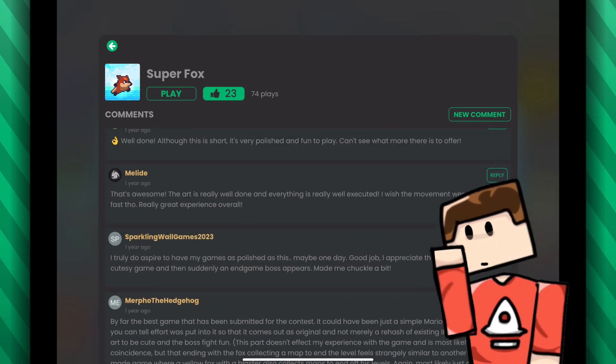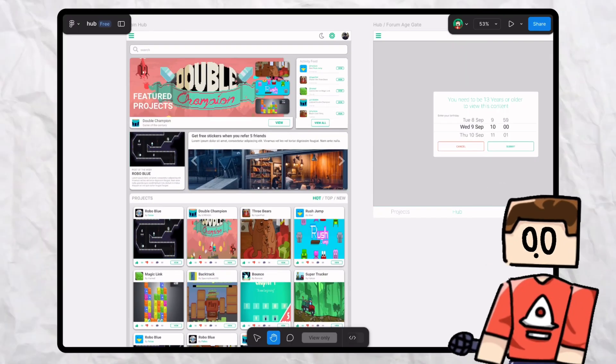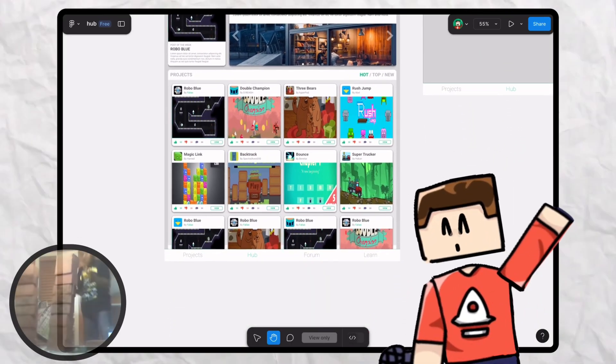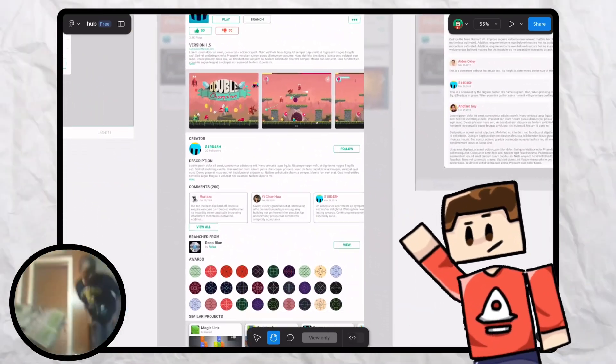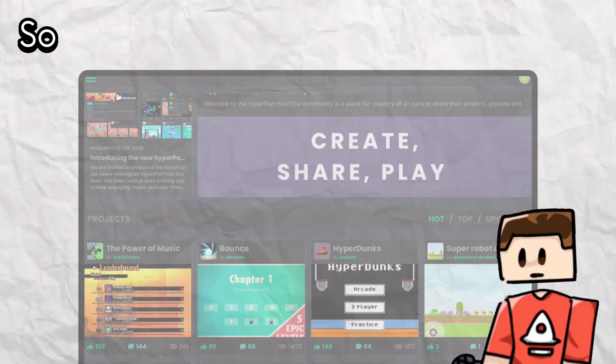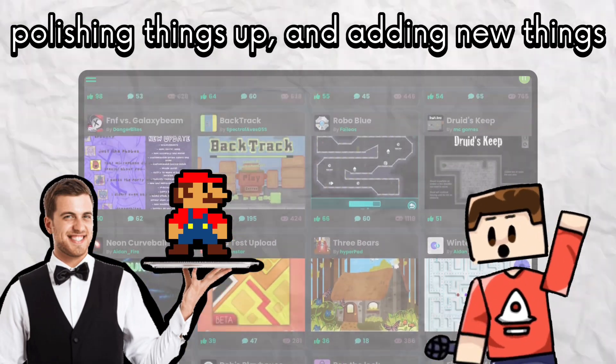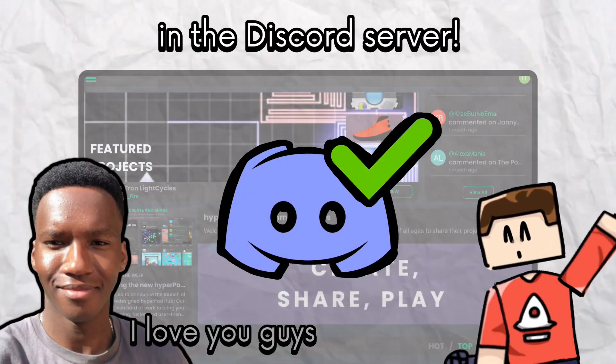The hub isn't complete right now and it actually took a lot of iterations to even get to this point. It all started with a Figma design — this is what the hub originally was going to look like. You've got the projects, comments, featured section, everything. Right now we're fixing some bugs, polishing things up and adding new things according to feedback from you guys in the Discord server.